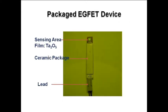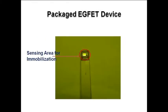The packaged ICFET device is shown in this figure. It consists of a sensing area of tantalum pentoxide film on top, packaged ceramic at the middle, and leads at the bottom for electrical connection. The sensing area of the ICFET device is about 2.5 mm by 2.5 mm for immobilization of enzymes and ionophores for biomedical and chemical sensors.